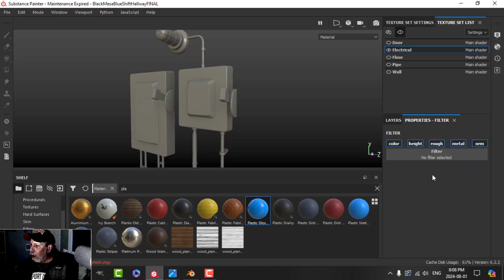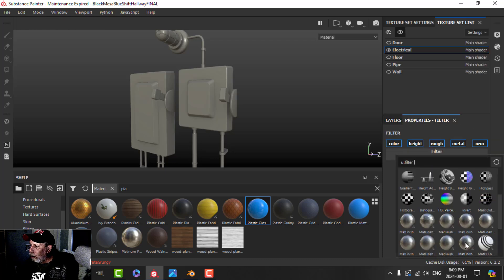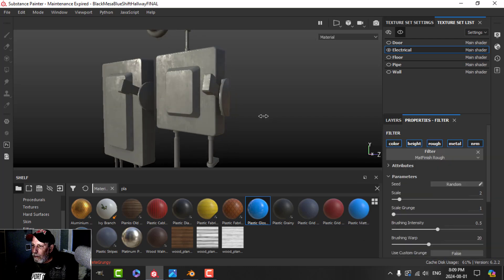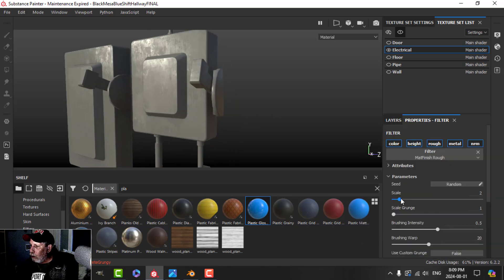I'm going to add a filter and use the matte finish rough filter. You can see what that's doing — I'll drop the scale and drop the intensity so it's just barely there.